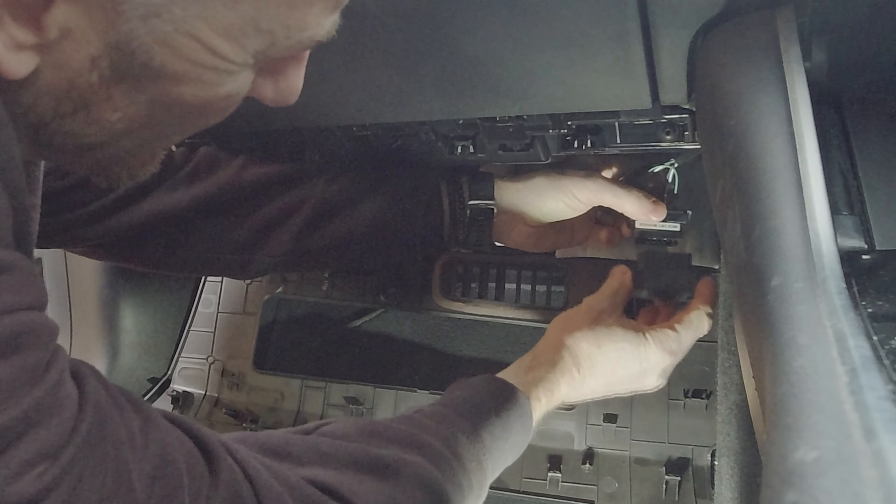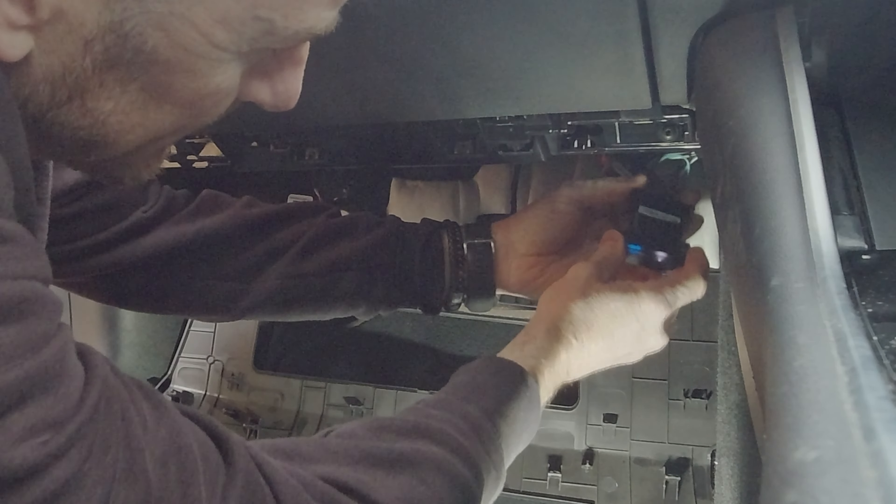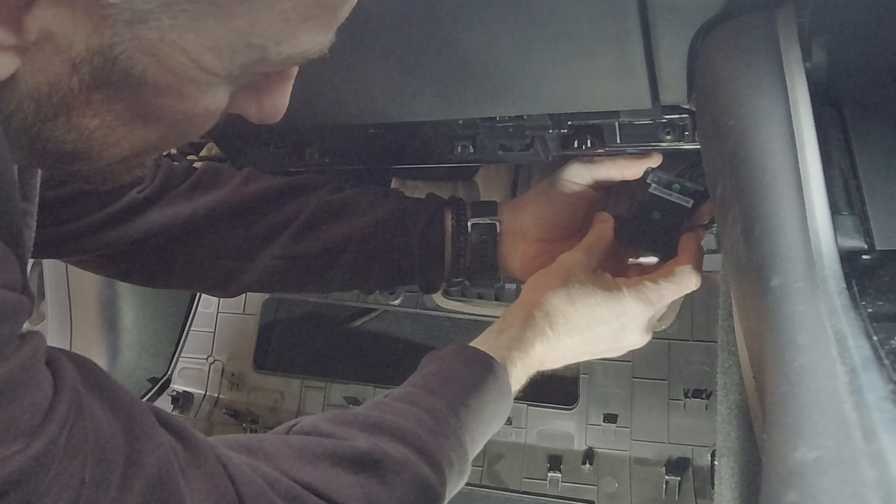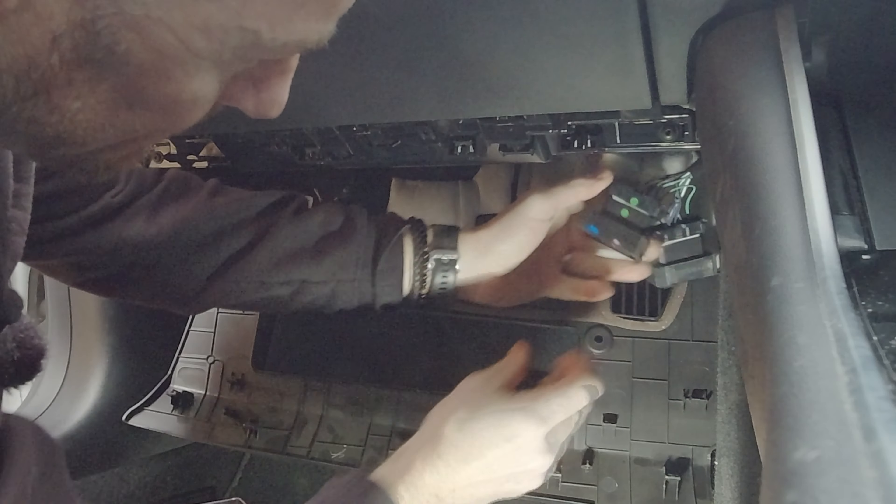One, two, three... ten. Plug them back in again — that one in there, like so, this one here, like so. Right, turn on the vehicle. Go on the app on the phone and see if we can get the app to work.